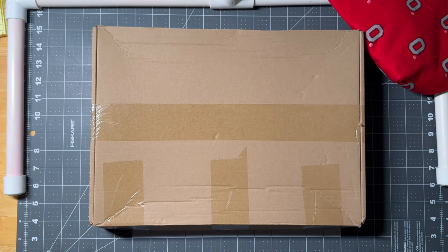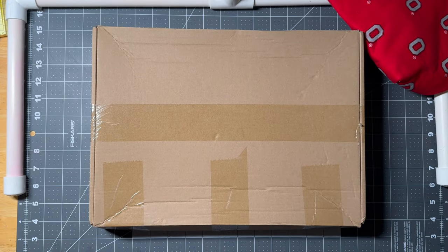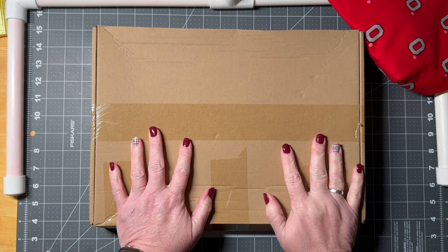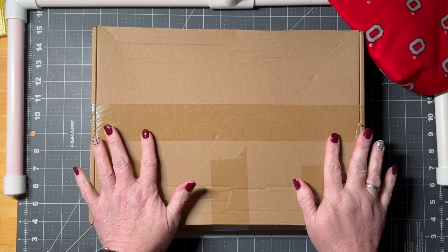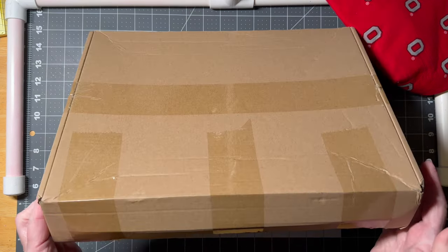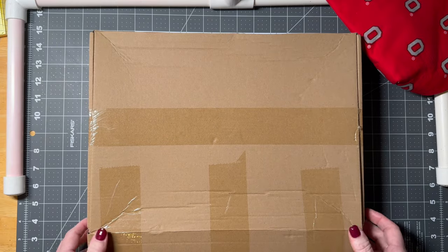Hi guys, welcome to my crazy life. It's Lori and I have a really fun project to share with you that I was sent to try out, and I'm so excited. It came in the mail today and we're going to open it together.